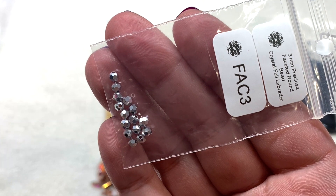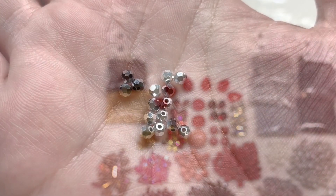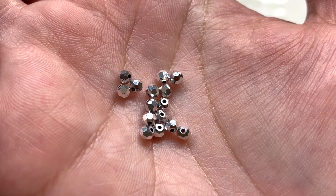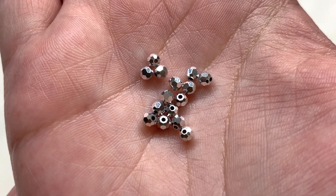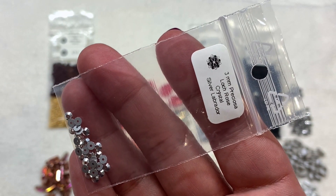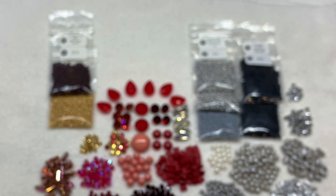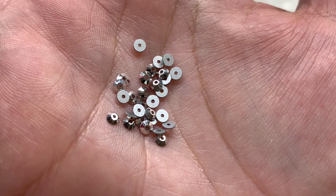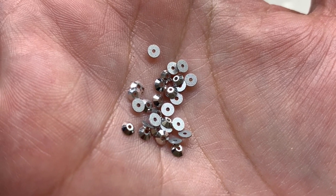We also have the 3 millimeter Preciosa faceted rounds in Crystal Full Labrador — super reflective and faceted just like the bicones but in a rounded shape with additional faceted angles, providing some sparkly silver that would go really well alongside the matte gray beads. And then we have a bag containing the 3 millimeter lock rose crystals in Silver Labrador — little sliced Preciosa rhinestones with a hole running through the center, usable as sew-on or glue-on rhinestones.